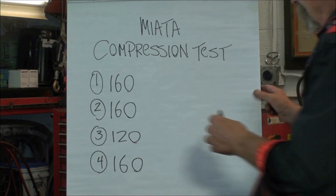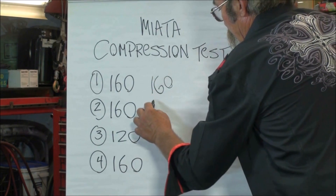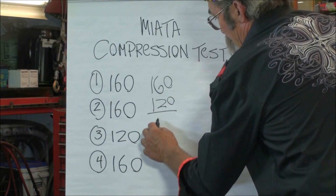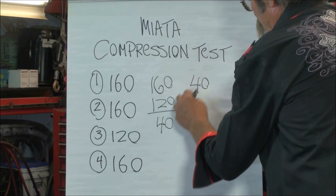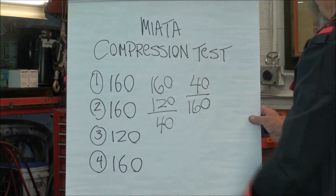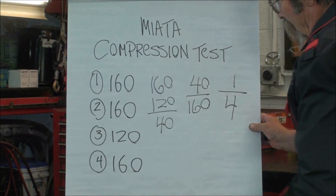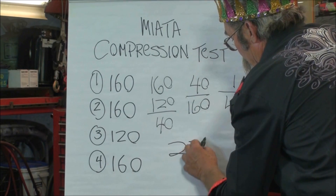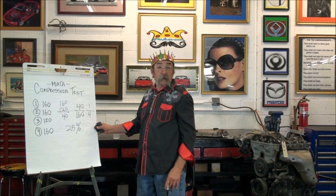The issue of overlap disappears if all cylinders test low — double-check your cam timing. Let's figure out the percentage of difference on a compression test together. We take the highest and subtract the lowest: 160 minus 120 leaves us 40. We put 40 over the highest, 160, giving us 40 over 160. Forty goes into 160 four times, so that's one quarter — 25 percent. This engine will have a lumpy, rough idle that you'll be able to feel.